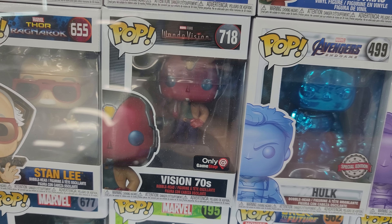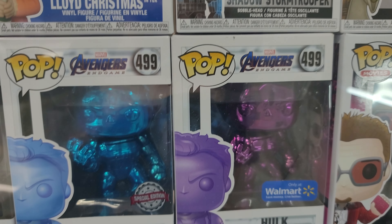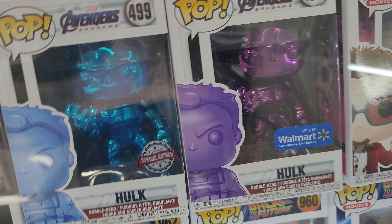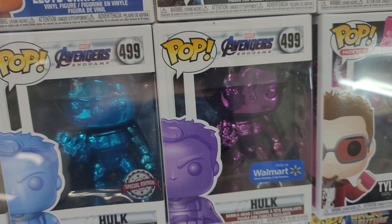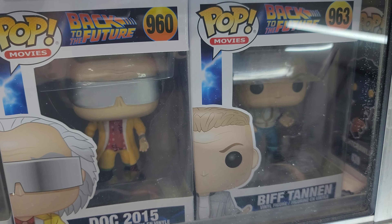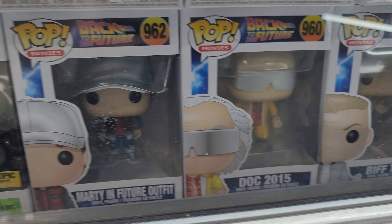That WandaVision is worth $30 — it's crazy. Two Hulks that are chrome. One's a special edition — some you can only get at Walmart. Fight Club. Back to the Futures — got three of those. Good old Biff and Doc and Marty.